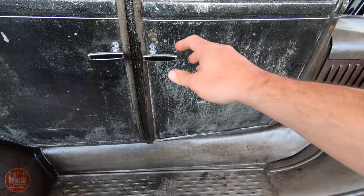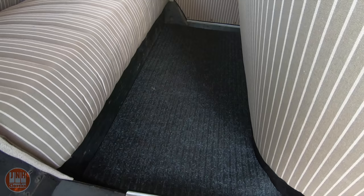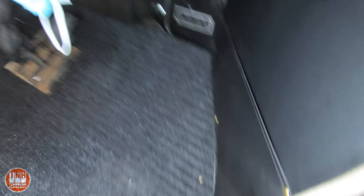On the inside, I mentioned before the carpet and how much I didn't like it. So I ended up getting this matte material and cutting it down, and I'm using that for now. Maybe I'll decide to do a full carpet kit, but I think this looks good for now. I've got that in the front and the back. I also made these little kick panels and this little pocket so I could have the registration in there.